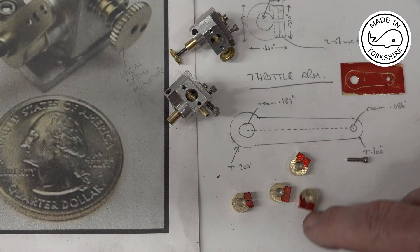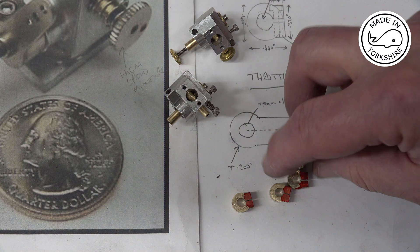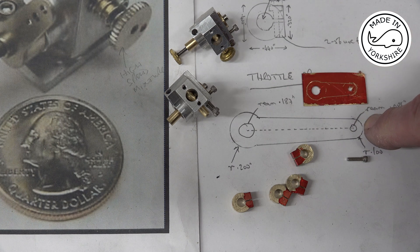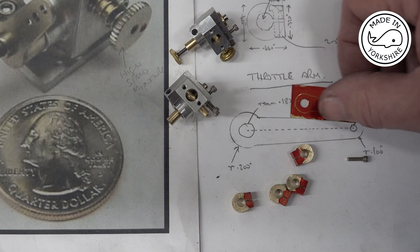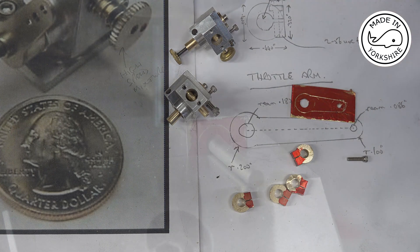That worked out okay. I just cut the slot using a hacksaw, and it looks alright. What I need to do now is make a lever, and I'm going to make it out of this piece of brass. I've roughly put the shape on there and I'll go over to the mill and have a go at milling it.